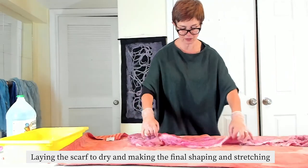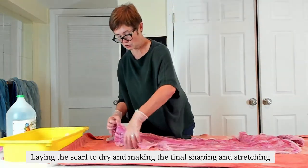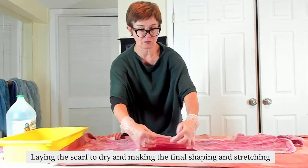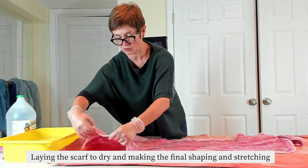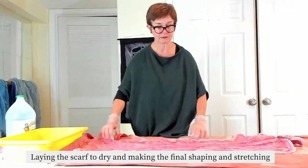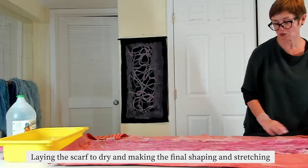Make sure you straighten out every part — particularly make sure the fringe is not connected to the body of the scarf itself. We're going to try to back that up a little bit and separate everything cleanly.